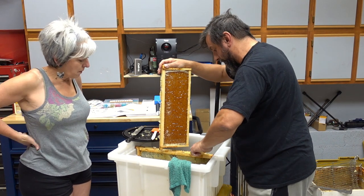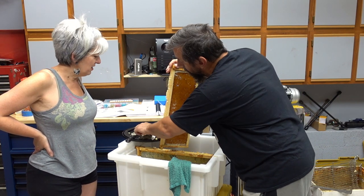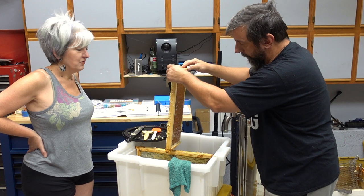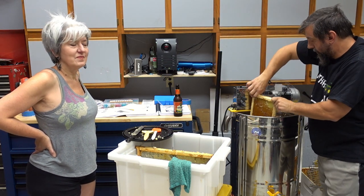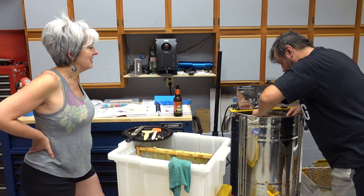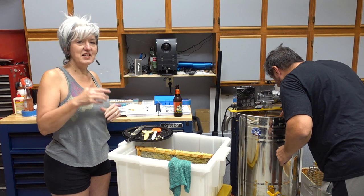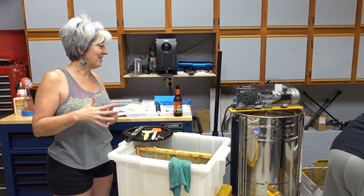I think we're going to get almost a gallon of honey out of the bottom of this tote too. Then the frames fit into nice little slots in the extractor — we'll show you later. Think of a peace sign — the frame fits into one of the triangle areas of that peace sign shape.